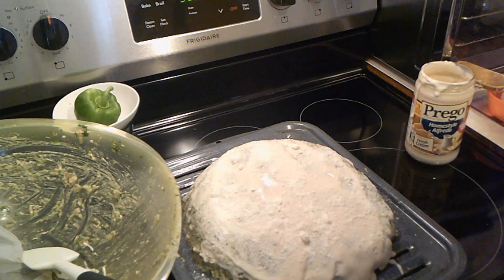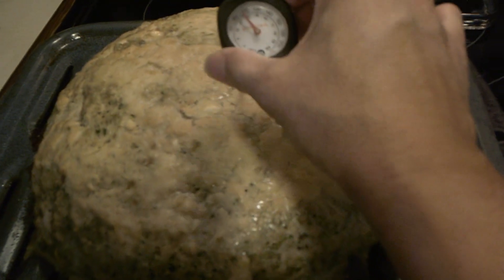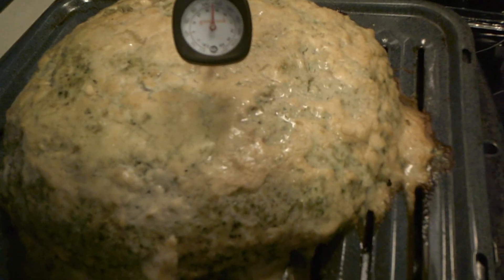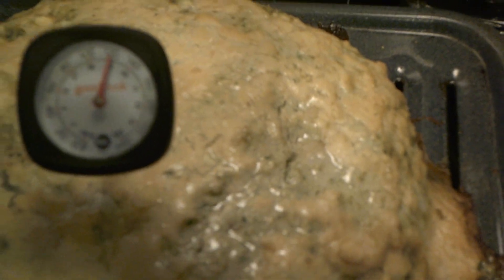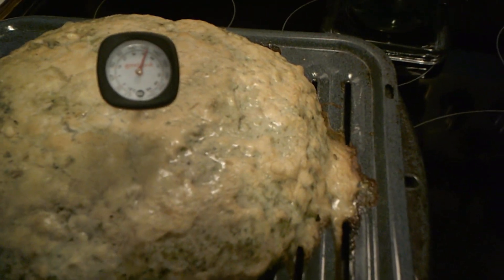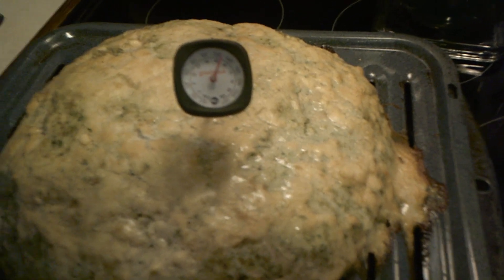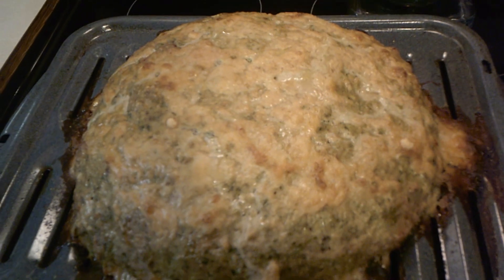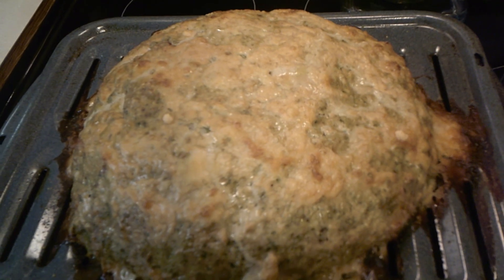We'll be back shortly. It's been cooking for an hour and I'm going to check — I think it still has a little ways to go. The gauge is at about 120 and still moving up. It's been an hour and 35 minutes and the internal temperature is 180 — it is done.